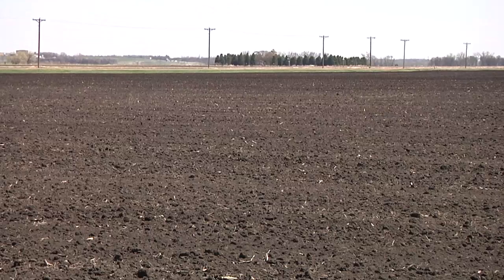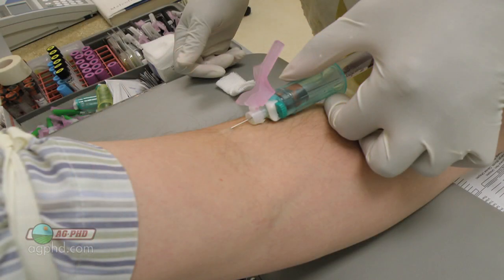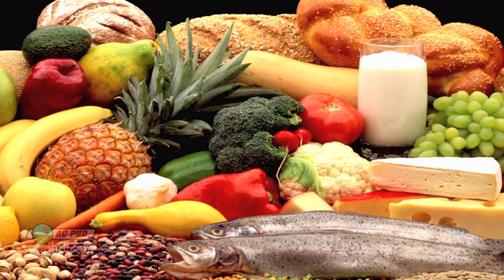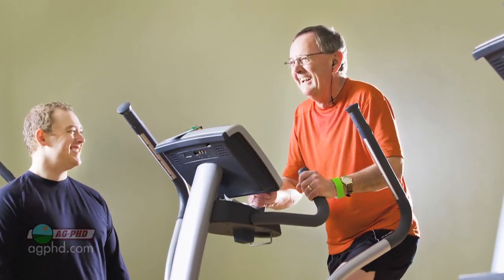For farmers to manage their fields, it's very similar to how you manage your own health. You have to take a blood test now and then. When a doctor takes a look at you and wants to find out what's going on with your body, he takes a blood test and says, 'This is a little out of whack — here's a medication, a diet, or an exercise plan we can prescribe to try and get things better.'